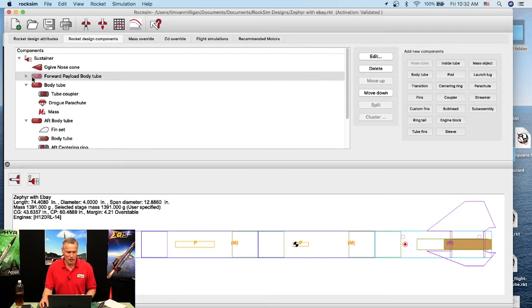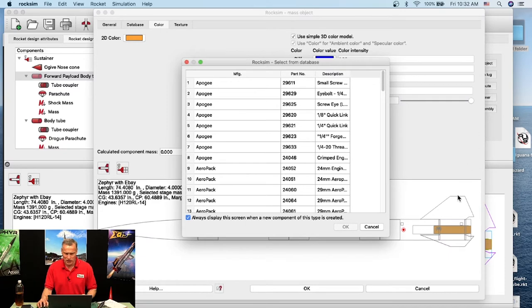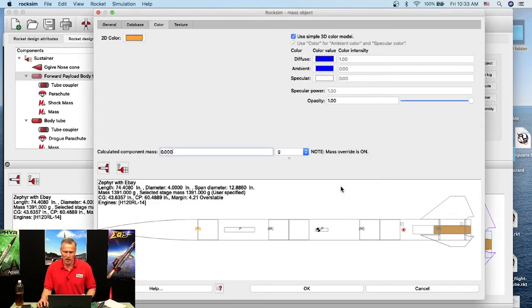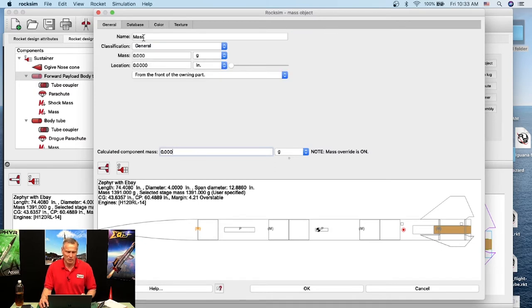Into this forward body tube I'll add a mass object for the sled and electronics. I always cancel out of the database and go to the General tab. I'll call this 'Sled and Electronics'. I have no clue what it weighs so I'll estimate 100 grams.